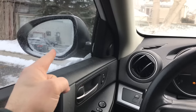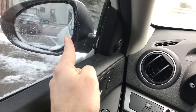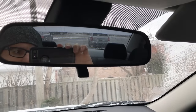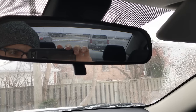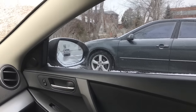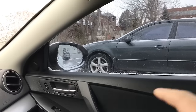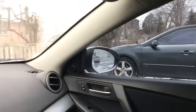The left side mirror allows you to see down the side of your car — you can see the outline and all down the side. The rear-view mirror in the middle gives you a good idea of what's going on out the rear windshield of the car. The right side mirror allows you to see down the other side of the car — you can see the outline and all down that side as well.